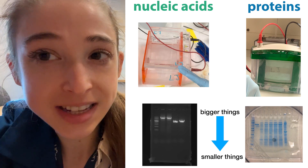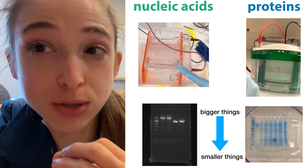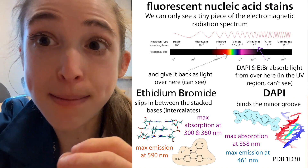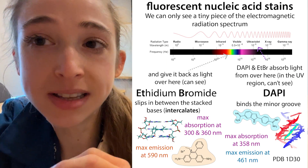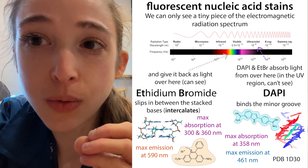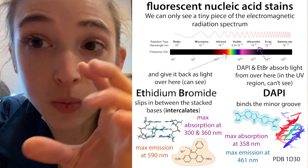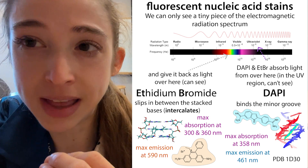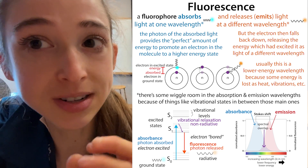In order to actually see those DNA pieces, you're going to need some sort of DNA stain - something that binds to that invisible DNA and makes it visible to us. Typically these are going to be things that are fluorescent, so they're going to absorb light of one wavelength and give back light of a different wavelength.